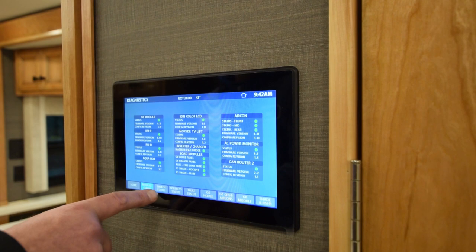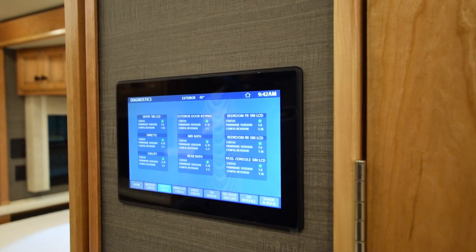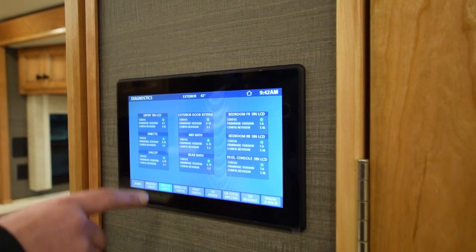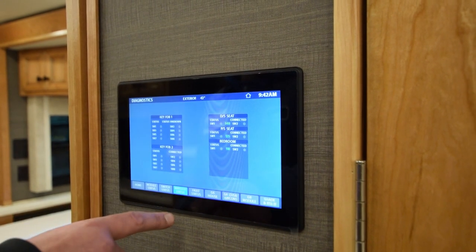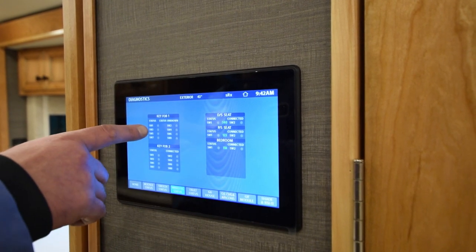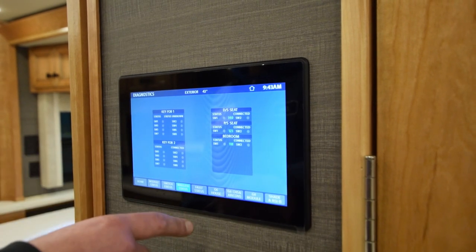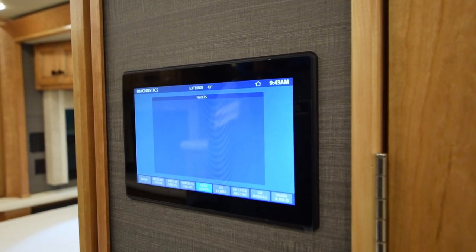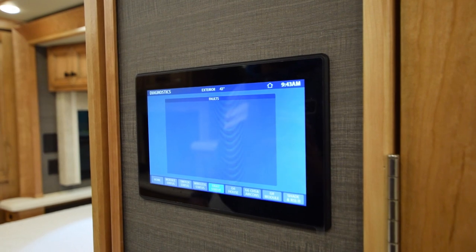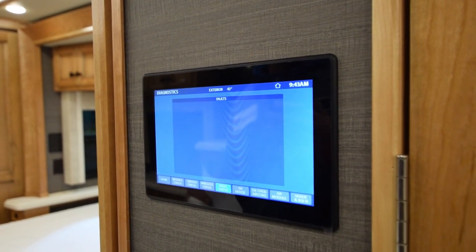You want to go to switch status — anything with a green light means the status is on. The firmware version and configuration version are all labeled. The next button is your wireless switch status — that tells you everything that's on and what's good. It covers your key fobs: key fob one, key fob two, the driver's seat, the passenger seat, and the bedroom. These ones control the front slides. It'll go to fault status — that's where the red triangle flashes. If there was a fault, it would come up and give you a scan code where you could scan it with your phone for instructions.